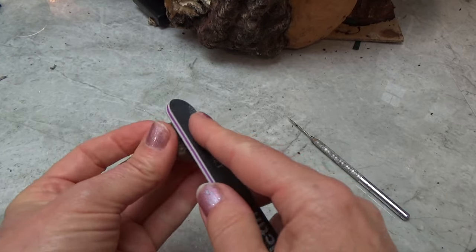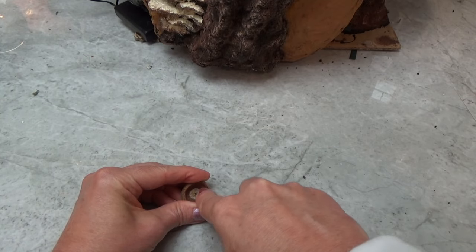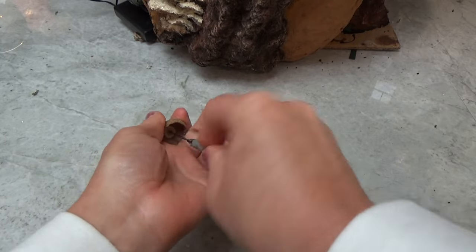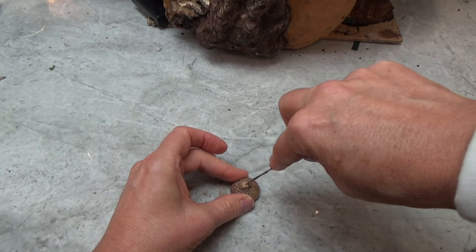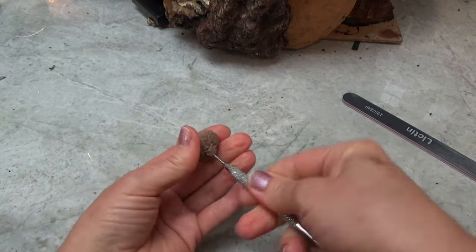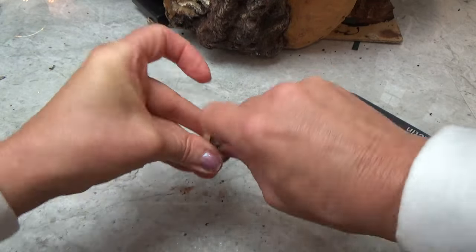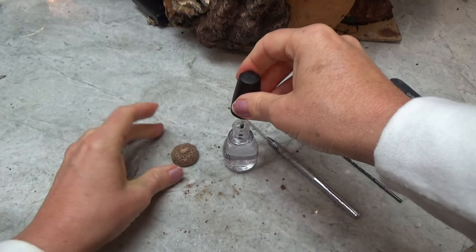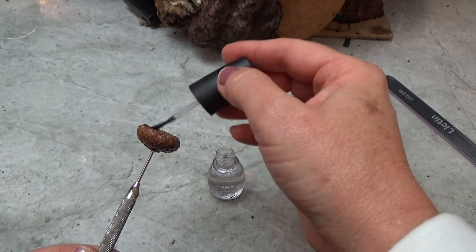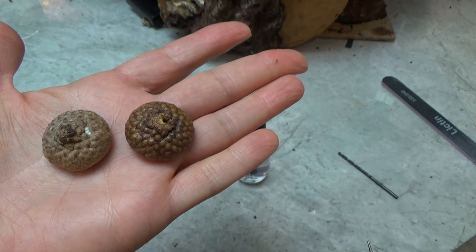If your acorn cap has lost its stem and you want to add one, what I do is file down the very top with an emery board. Then from the bottom, I'm going to push through with my awl — work gently at first so you don't crack anything — then push down from the top as well. Wiggle it all around until you get that hole a little bit bigger. Once you get it bigger, you can also use a drill bit — go back and forth, it doesn't take very long. I also add a coat of clear nail polish. I just like the shine that it gives, and it also highlights all the little details in the acorn cap that you otherwise wouldn't see.